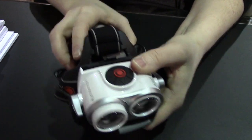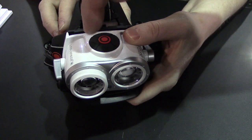This is going to retail for about $350, and the LEDs are controlled on either side.